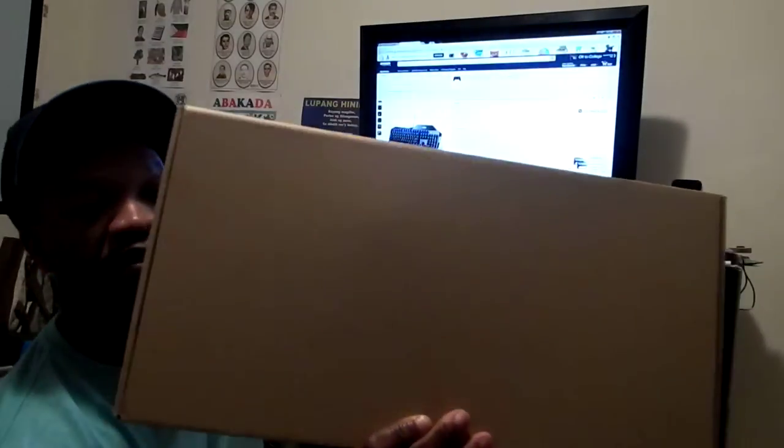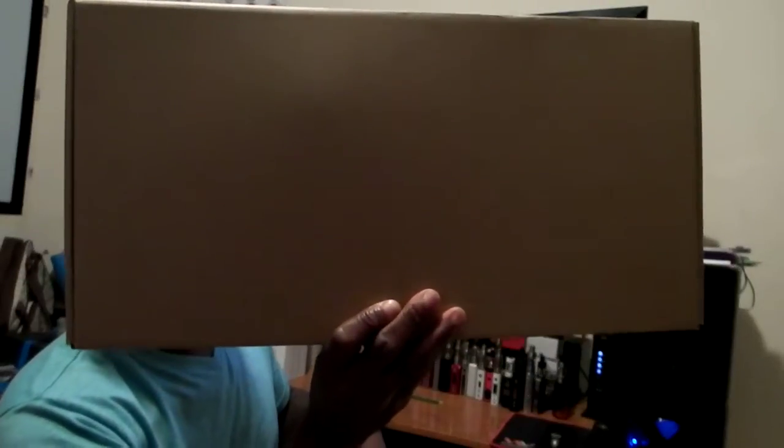Welcome to the Turbo Black Lake Water Resistance 114 Key Wired Mechanical Gaming Keyboard for PC Gamers. You can see this is the box right here. Now let's take a look inside and see what we have.